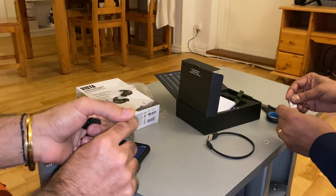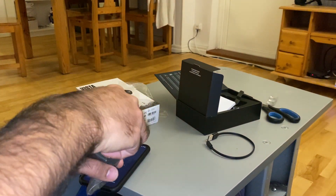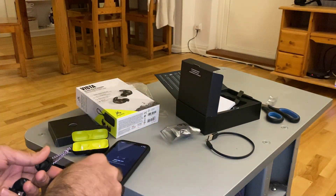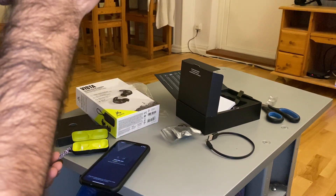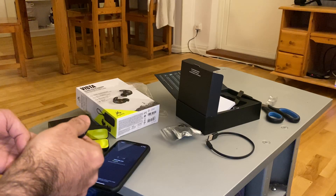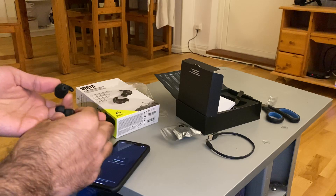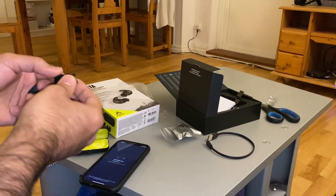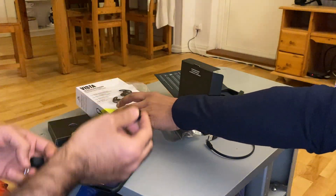Keep your buds on and your phone within range during the update process. It is 70% done.